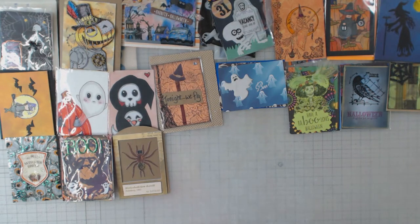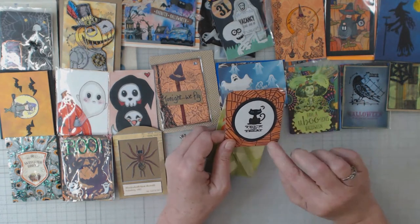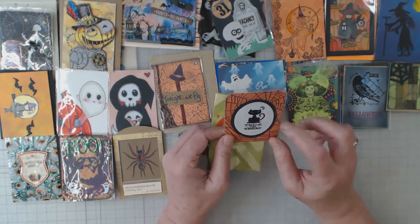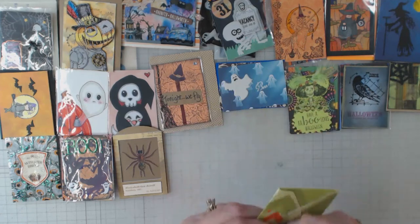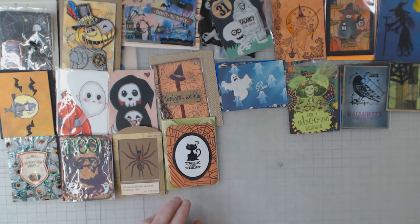That fussy cutting on that makes me cringe! Trick-or-treat, black cat, spider webs — pretty, pretty, pretty. Raised-up ovals. This one is by Kathy — thank you very much, Kathy.